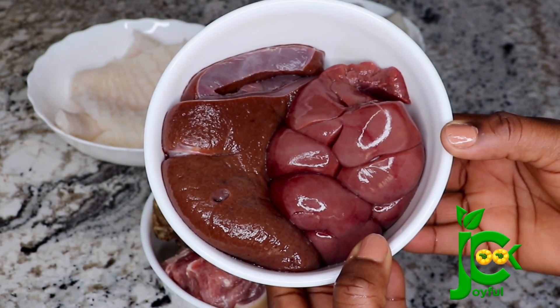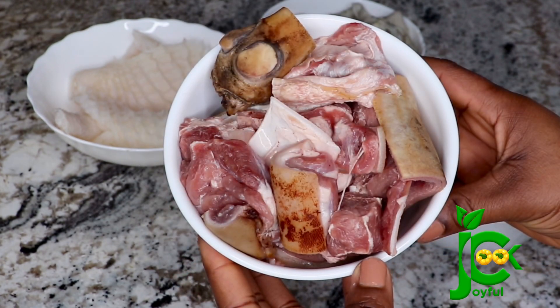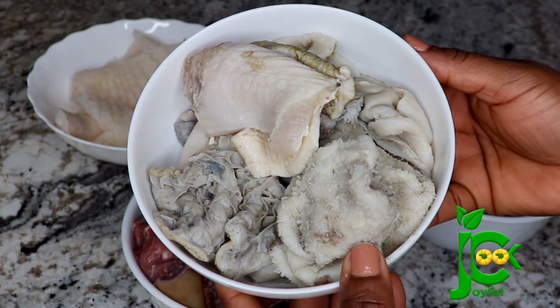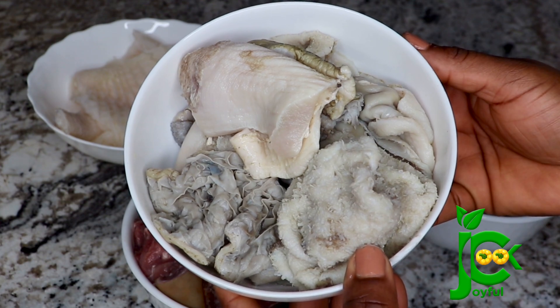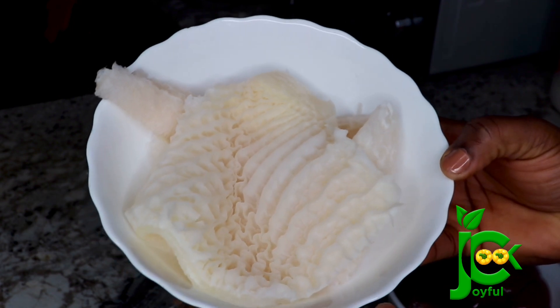For the protein I'm going to use some beef liver and beef heart — I'm going to list everything I'm using in the description box. Over here I have some goat meat; I love to use the ones that have the skin on. Here I have goat meat tripe — goat meat tripe is my absolute favorite for goat meat pepper soup or assorted pepper soup. I'm also going to add some cow tripe. All the meat has been cleaned already, so I'm going to go ahead and cut them into bite sizes.